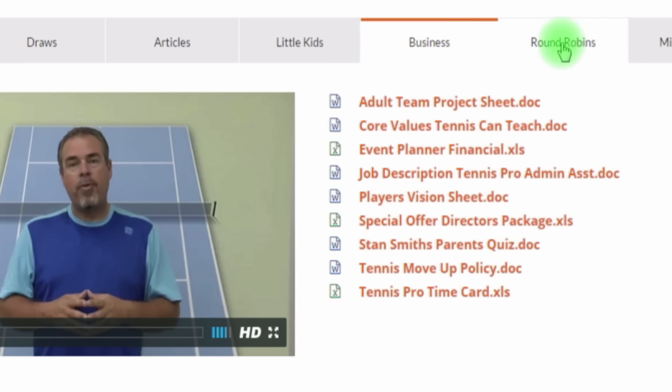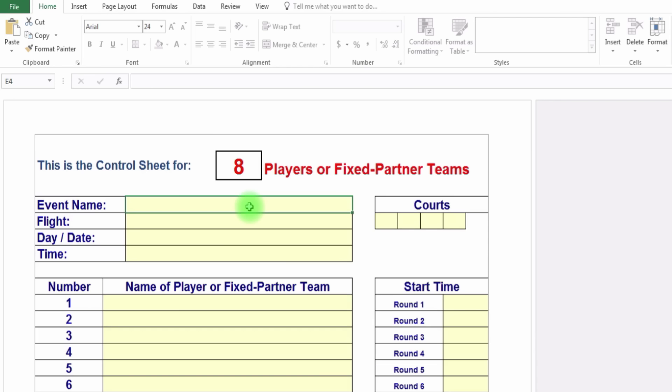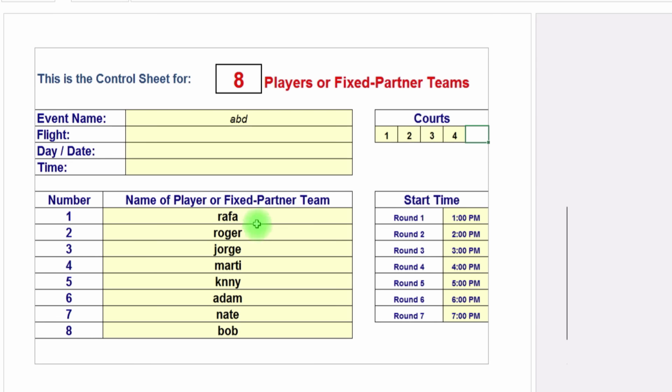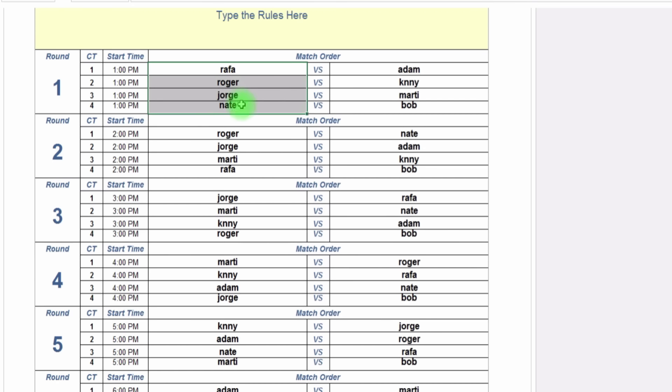Round Robins and Mixers are two tabs here. Round Robins are a great partnership with my friend Brian Marcus from Tennis Business Solutions. You can click the eight-player format, for example. You just put in your event, date, and time, then start typing in your players' names — and optionally fill in the times and courts. Because you took the time to type in the player names, on the subsequent sheet when you scroll down, the draws are already being made for you — here are the times, courts, and who plays who. This is really convenient.